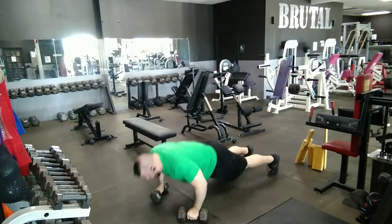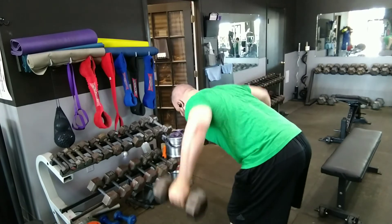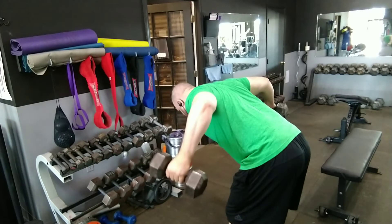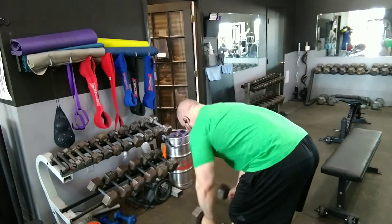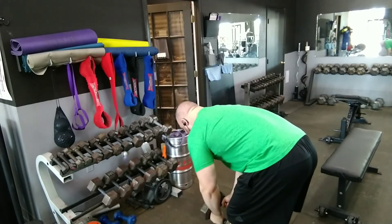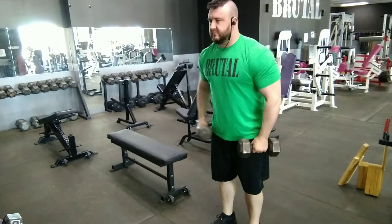The first exercise is the bent over lateral raise. You can see we're allowing the shoulder blades to stretch and squeeze, so they open up and then squeeze as the dumbbells come up. This incorporates more muscles of the upper back, getting the lower traps and other muscles that might be missing from a traditional bent over lateral raise.